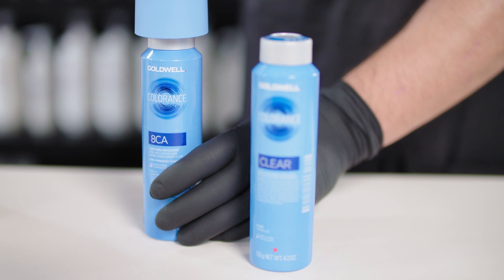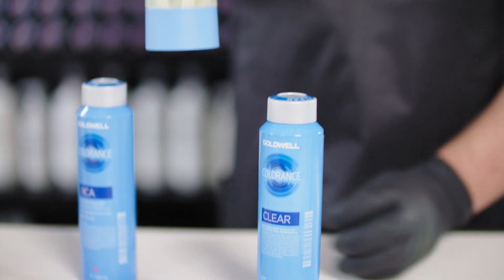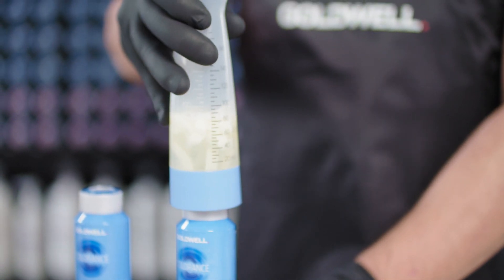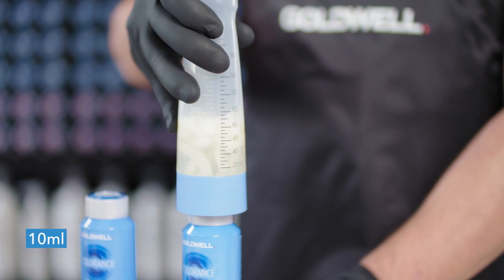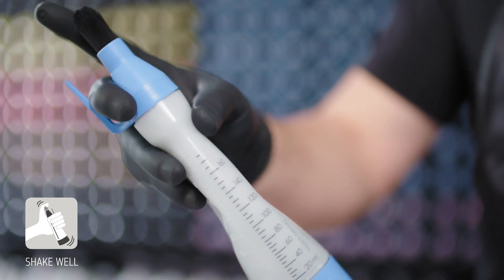In this case, I picked 8CA. Add 20ml of Colorance 8CA in the applicator bottle and add 10ml of Colorance Core Clear. Shake well until desired consistency. Apply the mixed mass with the Colorance applicator bottle onto the hair and process for maximum 25 minutes.